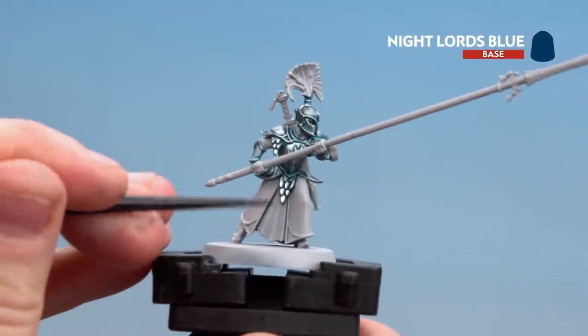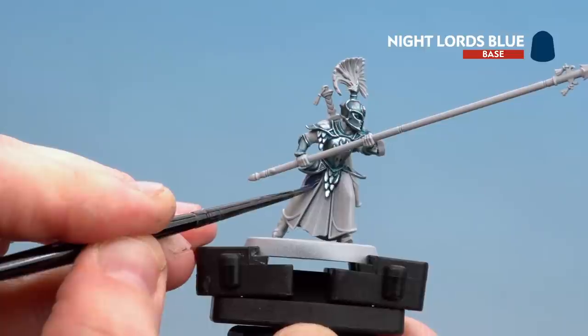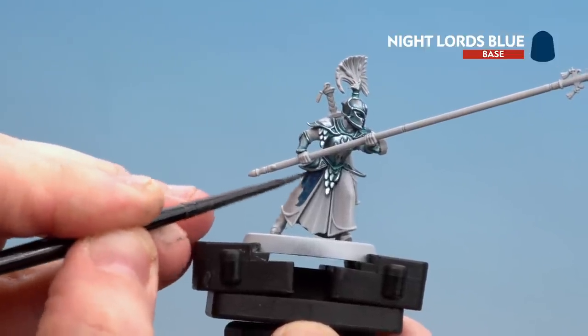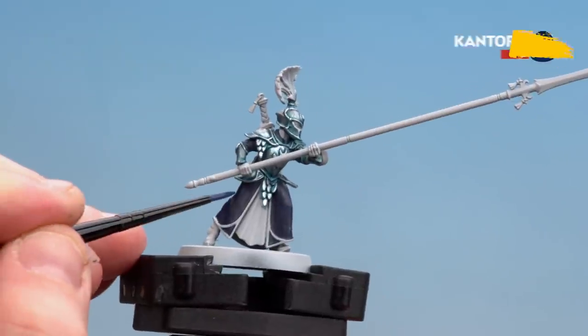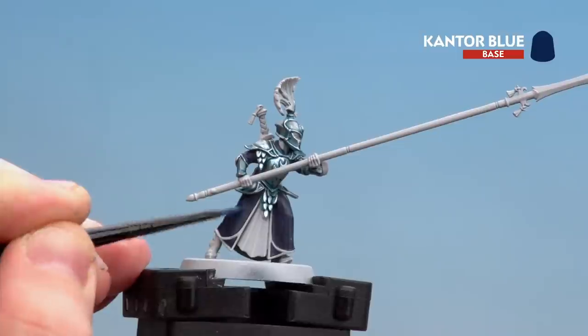We're going to be doing the main robes — the inner robe will be doing the same colour as the plume, so we're just doing these main robes and also the sleeves. There's a bit of a key line or trim around here; if you do splodge that, just tidy back up with Grey Seer. With the Night Lord's Blue now dry, we're going to start layering over using Cantor Blue, looking for the raised areas of the cloth but leaving that Night Lord's Blue in the recesses.